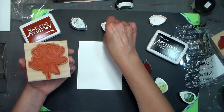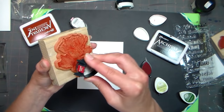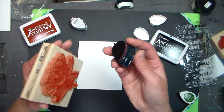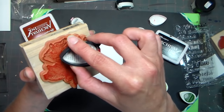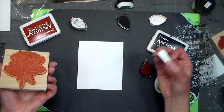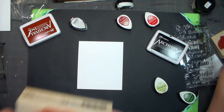I'm going to go in with a little bit of this Rhubarb Stalk, just in some of the areas I want to shadow. I'm still hitting it flat — I might just go in with the tip and direct a little ink in spots here and there where it's a little bit darker. Now if it's taking me a while to ink this up, something I might want to do is breathe on the stamp to kind of re-moisten the ink.